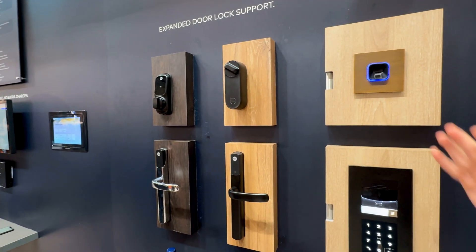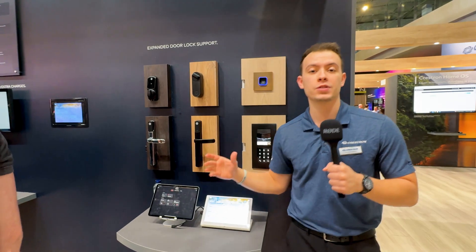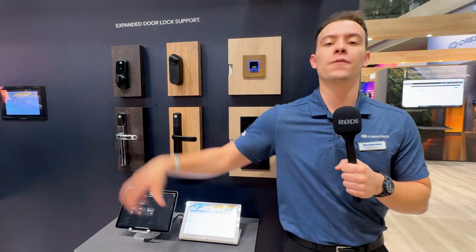This will enable any CSP, any developer, anyone quite frankly, to develop drivers to bring full compatibility of different door locks into Crestron Home — not just unlock and lock, but full functionality including user PIN codes.